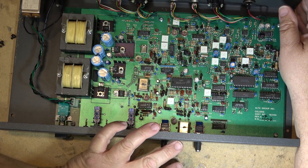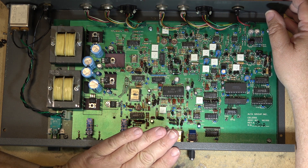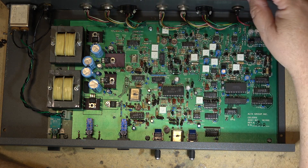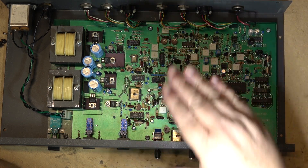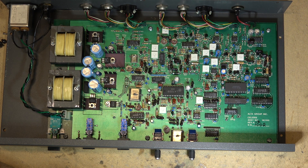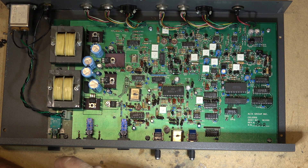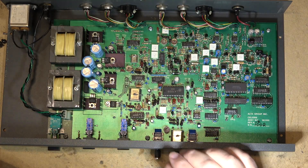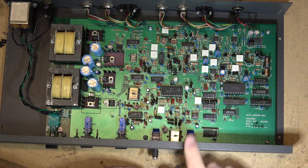The whole idea behind a unit like this was when you're doing multi-generation copies on any analog format — in this case SuperVHS since it didn't have a composite input, just S-video — what happens on analog tape is when you make an extra generation, the chroma is delayed by one line. So every generation down, your chroma is one line further down. As you went second, third, or fourth generation, your chroma starts to shift. This allowed you to delay the luminance to line the chroma back up with the luminance.